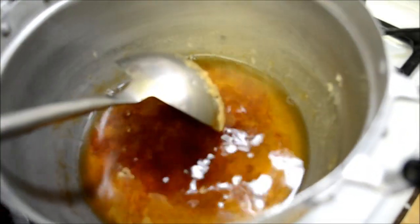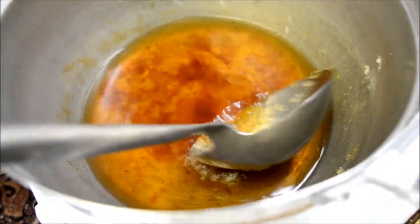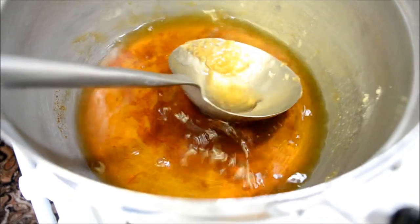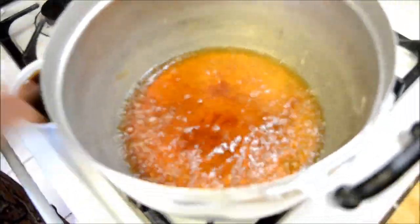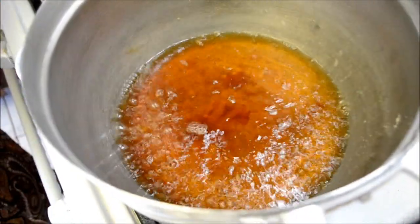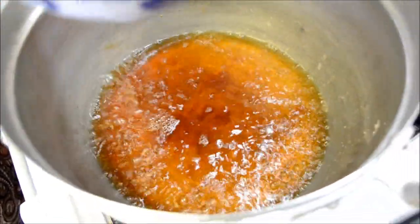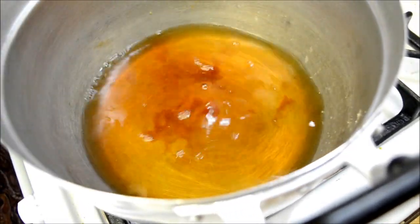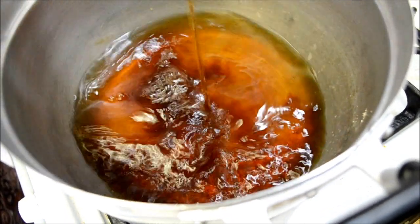So my mom said if you want it more sour you add in more vinegar, if you want it more sweet, more sugar, and so forth. So we're going to go ahead and bring this to a boil. Okay guys, the water has come to a boil — now we're going to go ahead and add in the vinegar and the fish sauce.